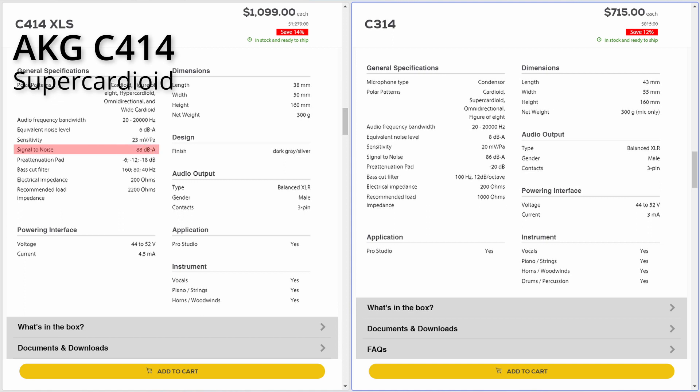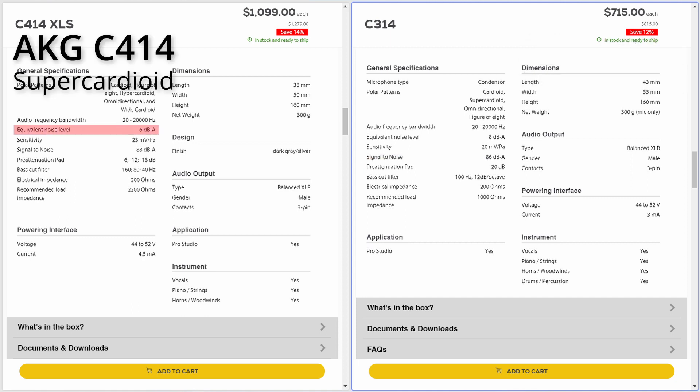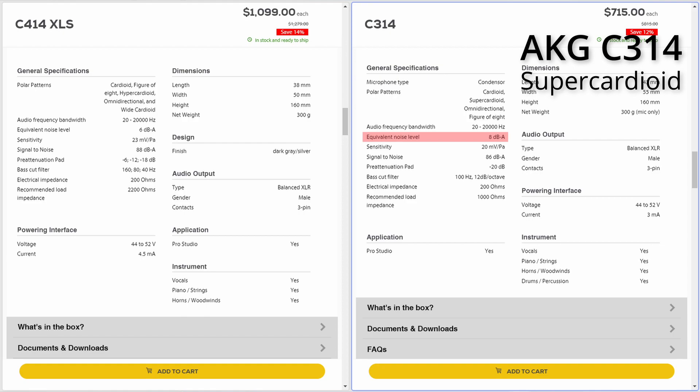The C414, in my opinion, sounds a little bit nosy — in the literal sense — and boxy. So this one sounds a little bit noisier, and this one sounds a little bit nosier. And here's an interesting find: if we look at the specs of both microphones, the signal-to-noise ratio of the 414 is 88 dB A-weighted, and the signal-to-noise ratio of the 314 is 86 dB A-weighted, which equals 6 dB of self-noise for the 414 and 8 dB of self-noise for the 314.